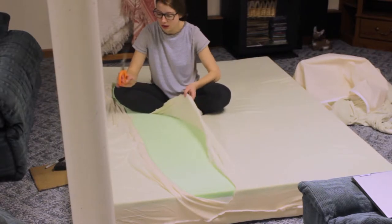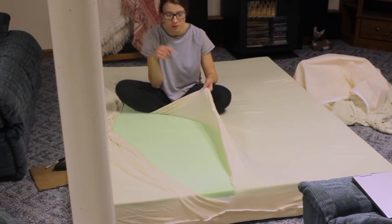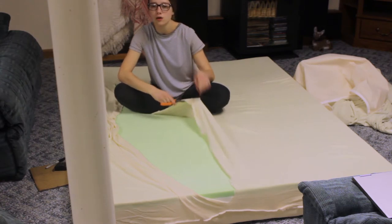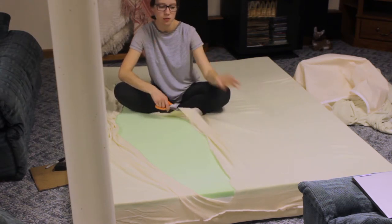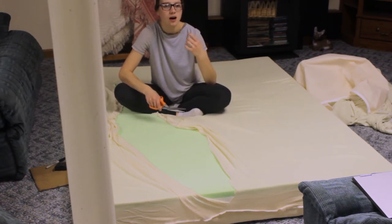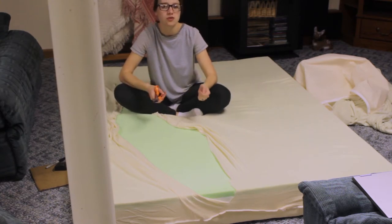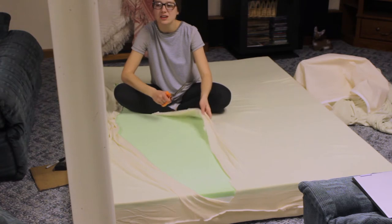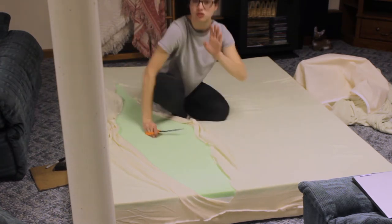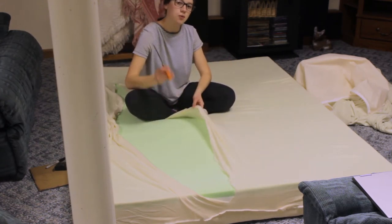I already started cutting this. You can see this pretty green color is our actual memory foam. I am just cutting this now, and in a little bit I'll show you the sheets that I'm going to upholster this with. I'm going to do the upholstery myself with some help from Ty. I've never done that before - I know how to basic sew with a needle and thread but not a sewing machine. So it's just going to be a new learning experience. I found a Pinterest no-sew method, so we'll see if that works.